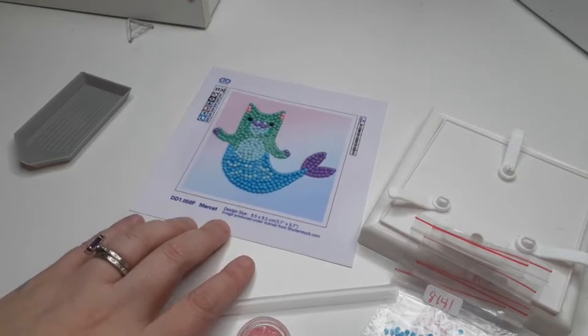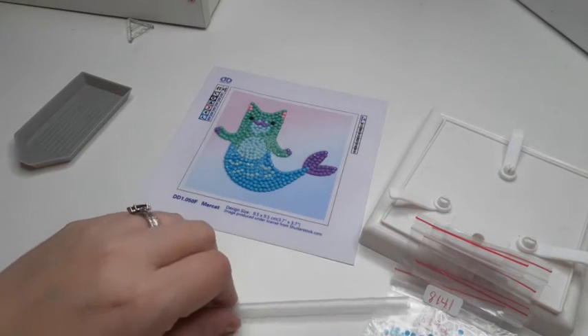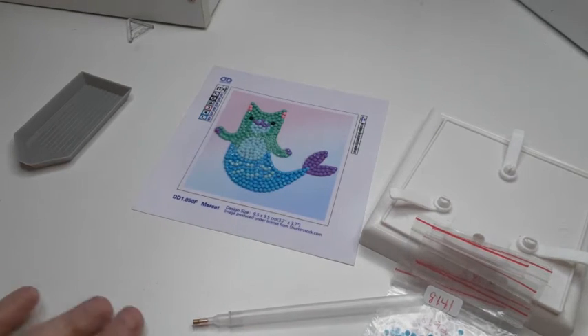So this is the Meerkat by Diamond Dots. There were six colors to this little guy. She went ahead and gave it a shot, and she enjoyed it so much that she actually had me order some more kits for her.